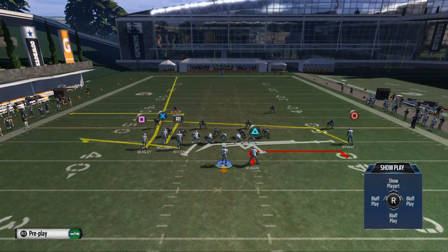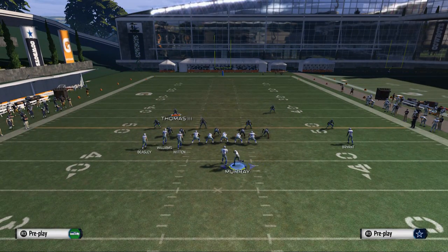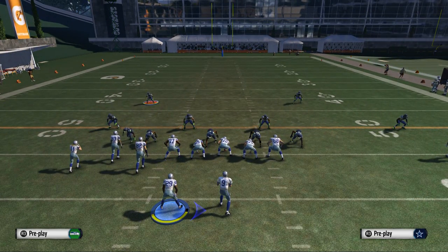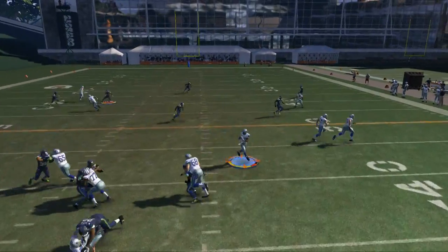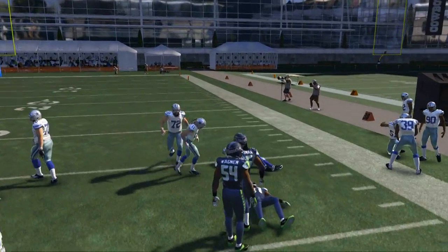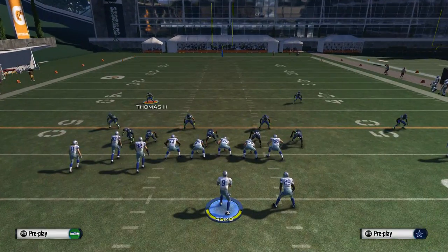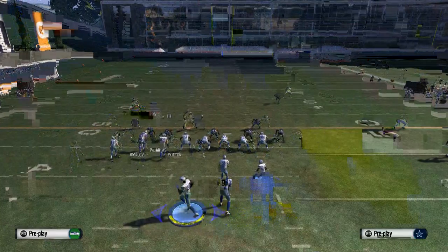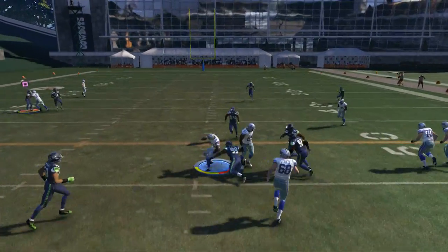What we want to do: our first hot route coming out of the huddle is we want to put Dez Bryant on a curl route. The next thing we want to do is we want to bring DeMarco Murray over to the left side of the formation. From there you have a couple of options. You can just snap it from there and run it, and it is effective. We're going to get this little slip screen action and get DeMarco Murray the ball in space. It's really effective against blitzing defenses and in any zone.